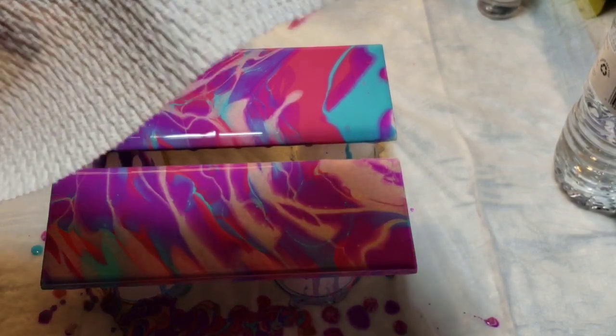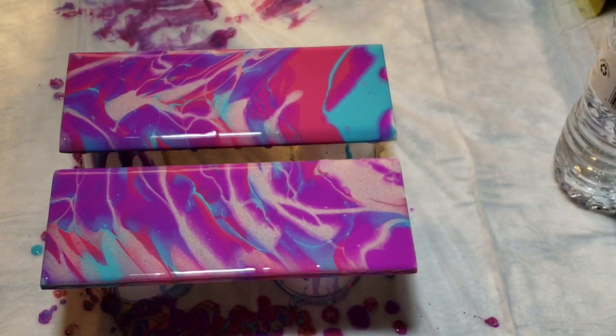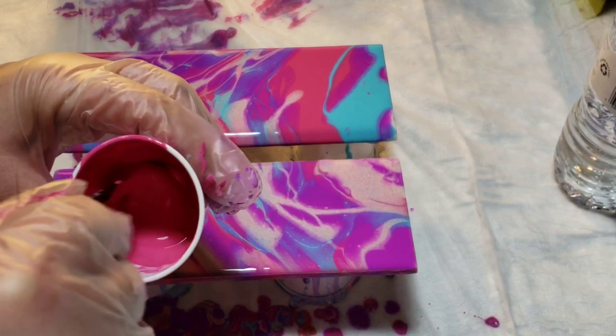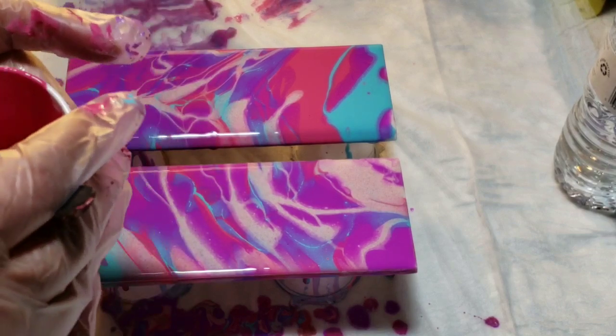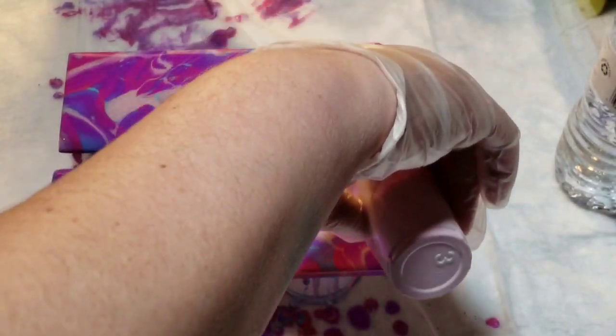Oh, we almost forgot the most important thing — we need to add our silicone to our paint. I was just going to do a couple of drops but it kind of squirted, so we'll mix that up in there and then we're going to pour. It's probably not even enough pink, but we'll see.